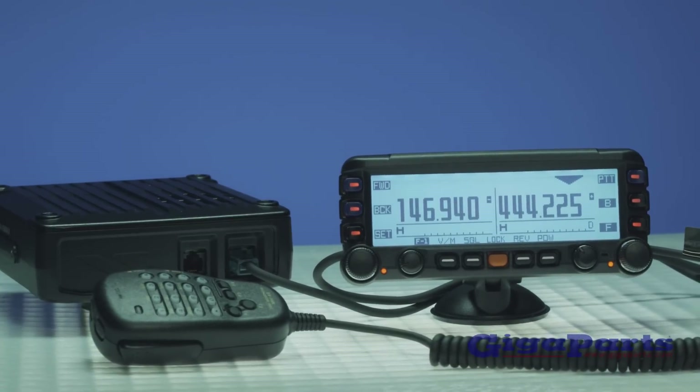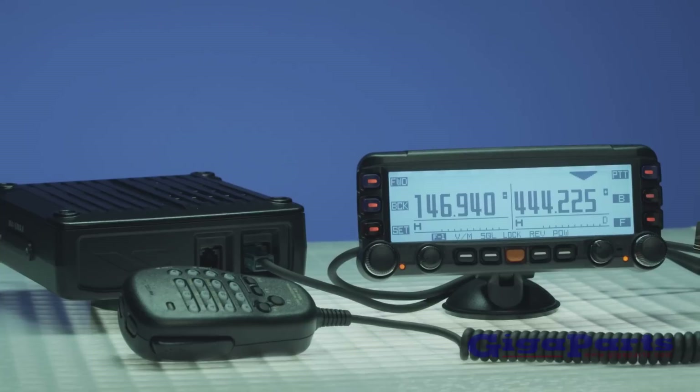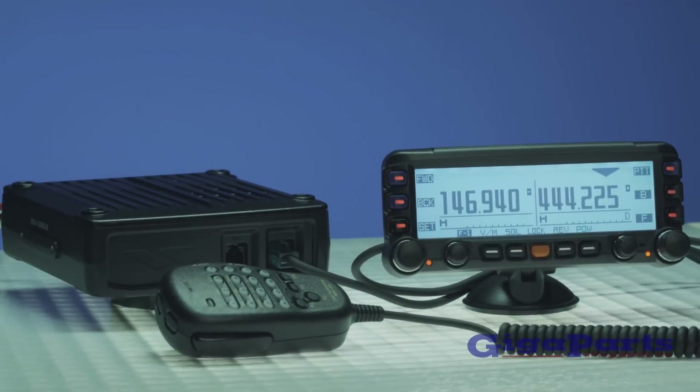Adding the optional GPS and Bluetooth kit will give you the most advanced dual-bander in amateur radio.